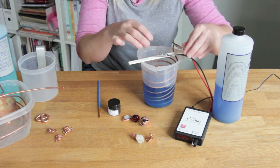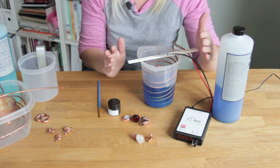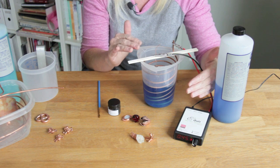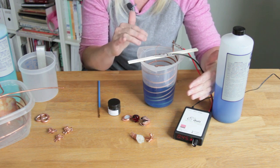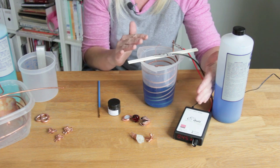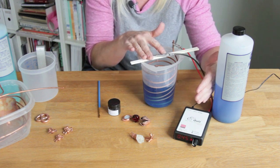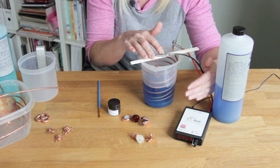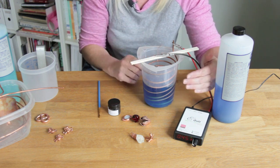I usually start the controller a little bit higher than I need depending on the size of the piece, and then as soon as I have a good layer of copper on the piece I turn it down and let it go a long time — from 2 to 12 hours depending on how thick I want to plate — on a very low current setting.